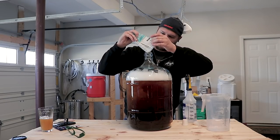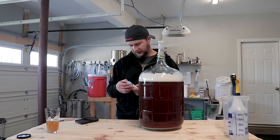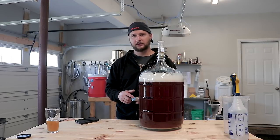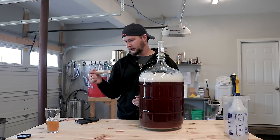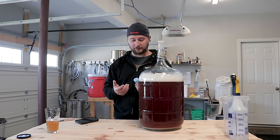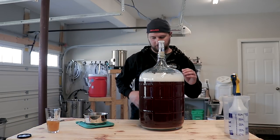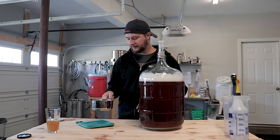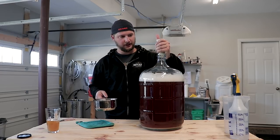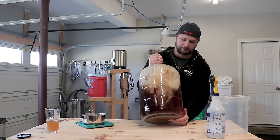Yeast is officially pitched. One thing I forgot to do is add the yeast nutrient, so I'm gonna do that real quick. Typically you would add yeast nutrient at the end of a boil of a beer so it's already boiling and that makes sure there's nothing living in it to contaminate it. I'll have to boil some water and add it to this — I only need less than half a teaspoon. So I took about half a cup to a cup of water, boiled it, added the yeast nutrient, and now I'm gonna go ahead and add it to this — it's cooled down. Hopefully this goes better than the apple juice.